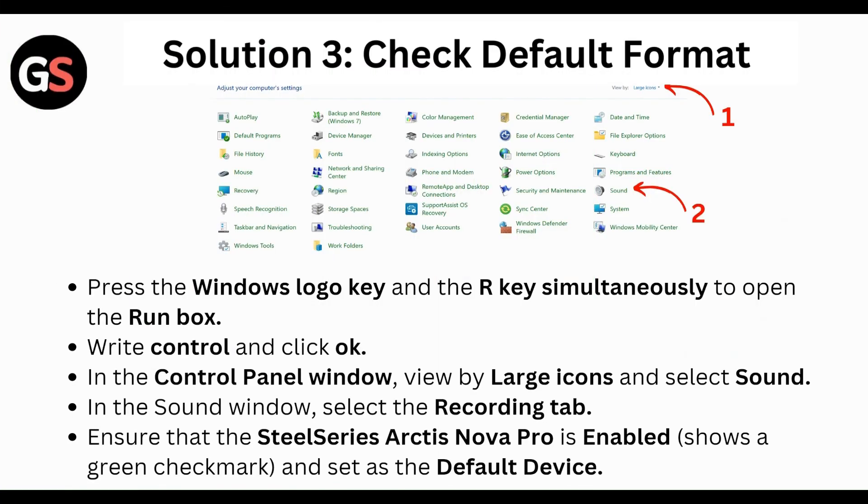Next, check the default format. Press the Windows logo key and R key simultaneously to open the Run box, type 'control', and click OK. In the Control Panel window, view by large icons and select Sound. In the Sound window, select the Recording tab. Ensure that the SteelSeries Arctis Nova Pro is enabled and set as the default device.